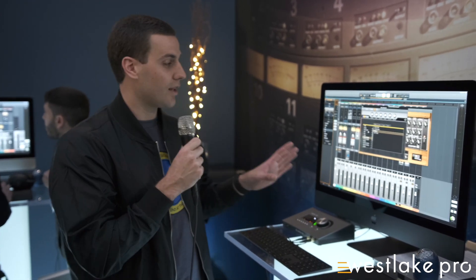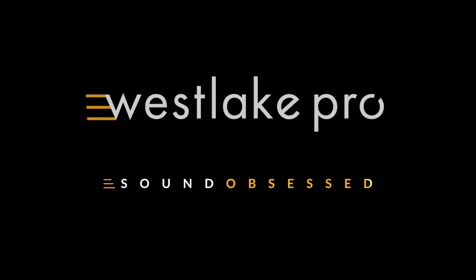So if you own an Apollo Thunderbolt interface and use a Mac computer, you get Luna as a free download in spring 2020. You can learn more about it at uaudio.com/Luna. Thanks.